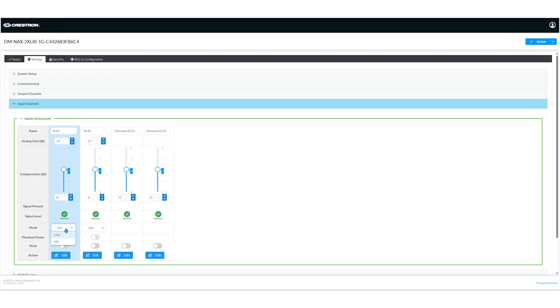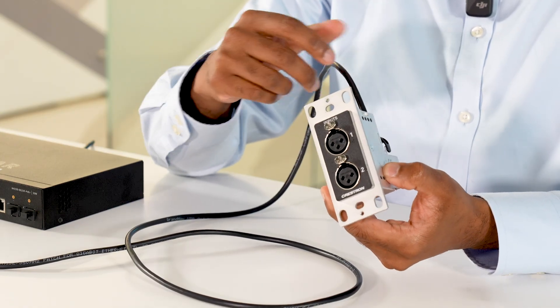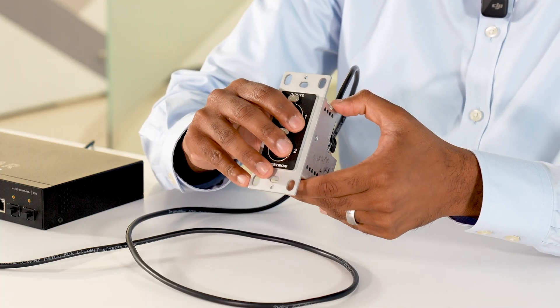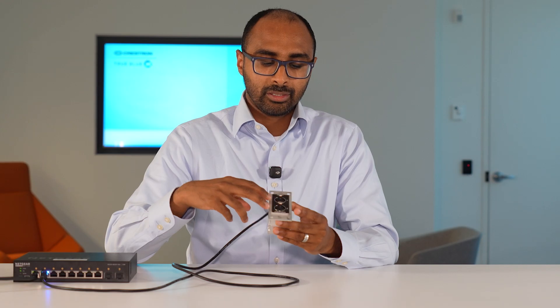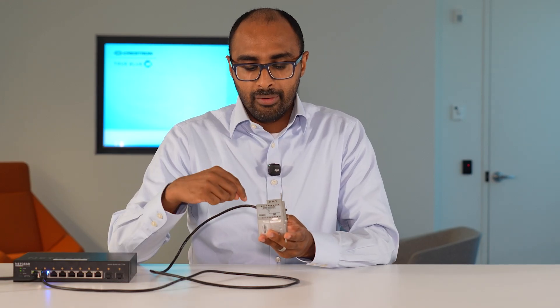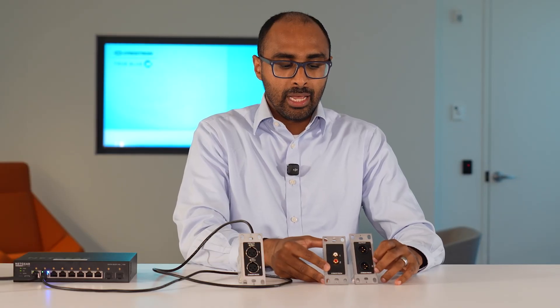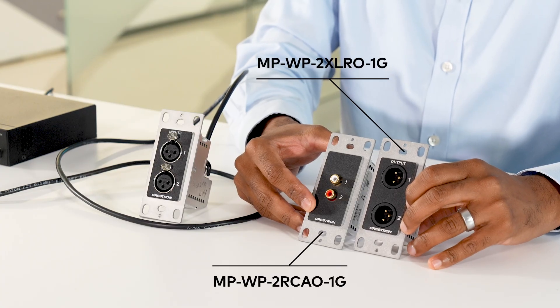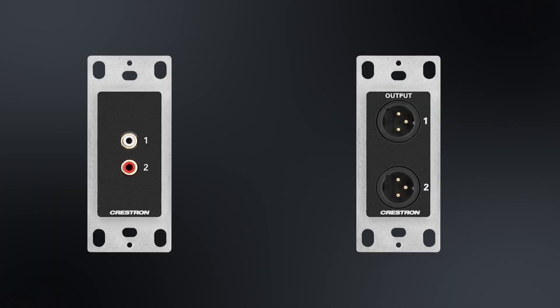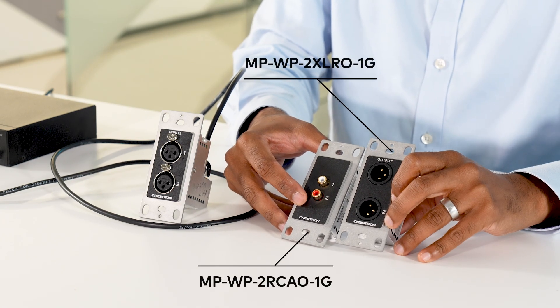From a form factor standpoint, we have an RJ45 connection for PoE and Ethernet, a setup button and setup LED. On the front, we have two Neutrik XLR connections. On the back, we have a 5-pin line-out connector. As an added bonus, we sell the MPWP XLRO and RCAO passive wall plates — you can pair these with the 2XLRI to get a more professional output connection to your downstream devices.